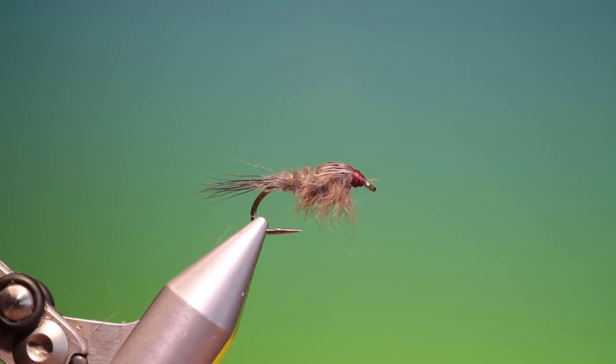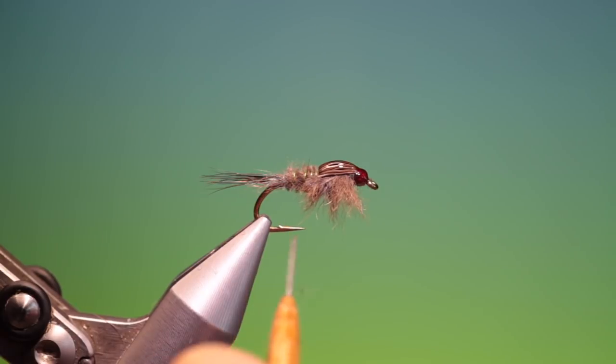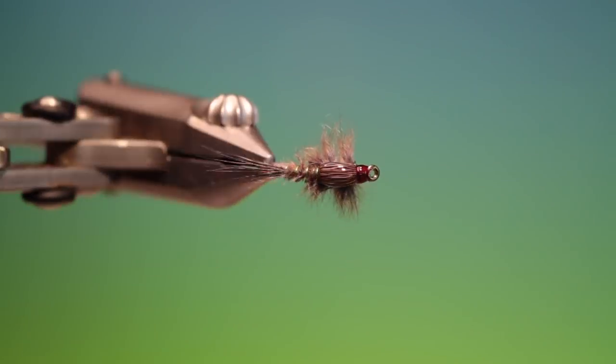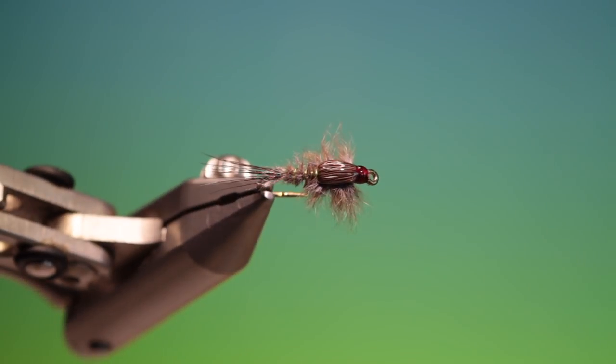Remove that — you can give the wing case a coat of UV resin and varnish the head, and that's the finished Scrap Nymph. If you enjoy the videos please like, share and subscribe. Thanks for watching.